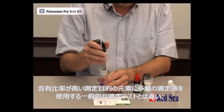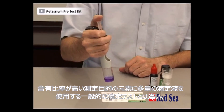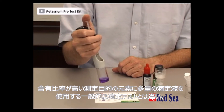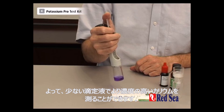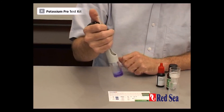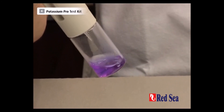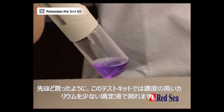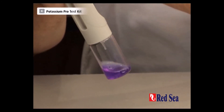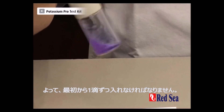Now unlike most of the titration tests you're familiar with, where more titrant equals a higher proportion of the element we're looking for, in this one it's the other way around. We're looking at the less titrant we add, the more potassium we have, so we must add drop by drop right from the very beginning. With this test, the less titrant we use the higher the level of potassium, so we have to do it drop by drop right from the very beginning.